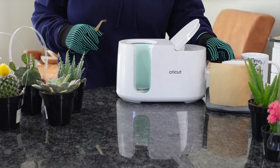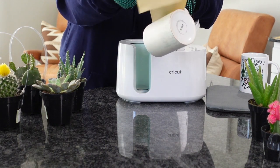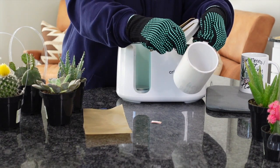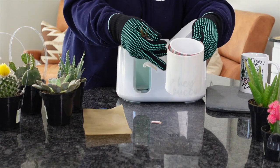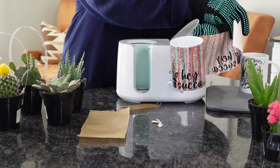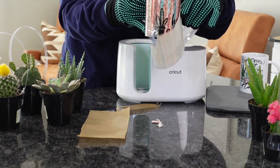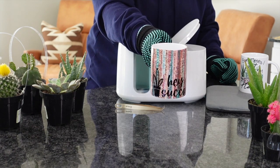Now I've got both out of the mug press. The second one came out, and I'm going to remove the full wrap so you guys can see it. I'm just going to peel this right off. This one says 'Hey sucka!' — I think it would be cute with a succulent. This would be a great get well gift for the hospital, or if somebody's having a bad day, or just giving a best friend a gift. I'm super excited about it.